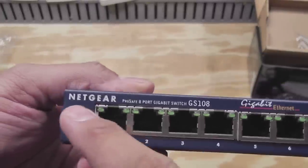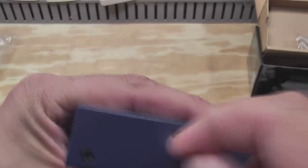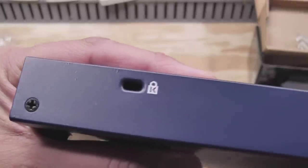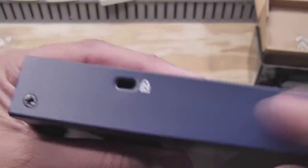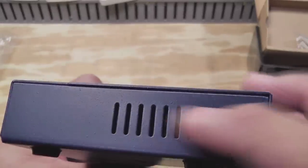Nothing very exciting. You get your status lights and your plug in the back. You do get one of these little security plugs here, if you're that crazy about somebody taking your gear. There are also a couple of vent holes on the side.